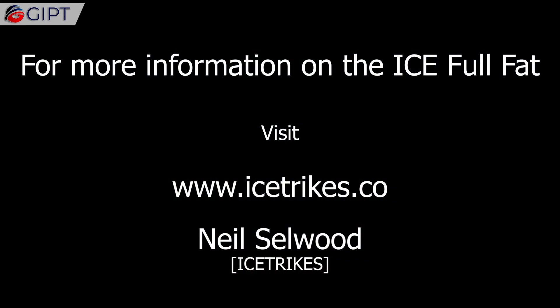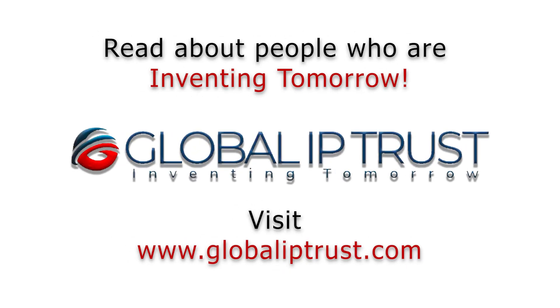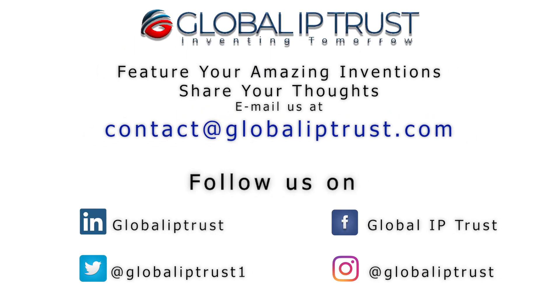For more information on the ICE Full Fat Trike, visit icetrikes.co. If you enjoyed this video, please share and subscribe to our channel for more.